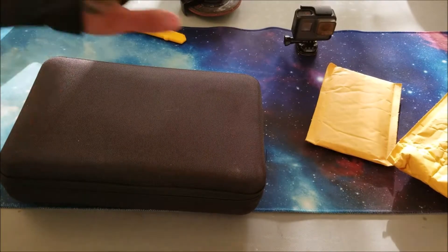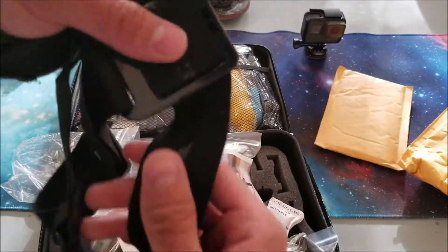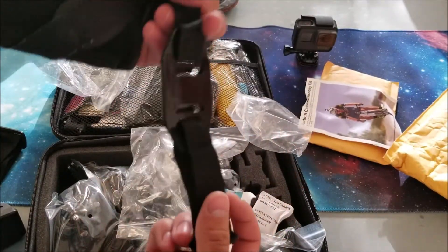Let's take a look at the mounts inside. You got your head mount here with some nice rubber on the side so it doesn't slip off your head. You got your clip mount — it can go onto pretty much anything. You got your wrist mount right here.